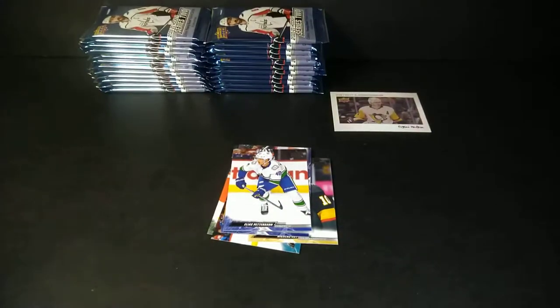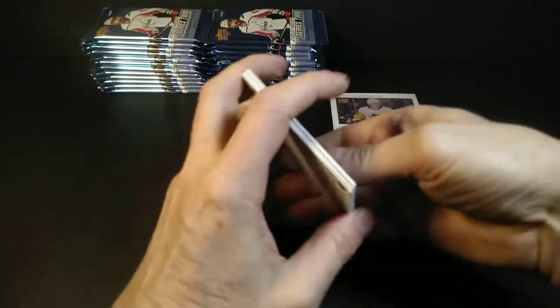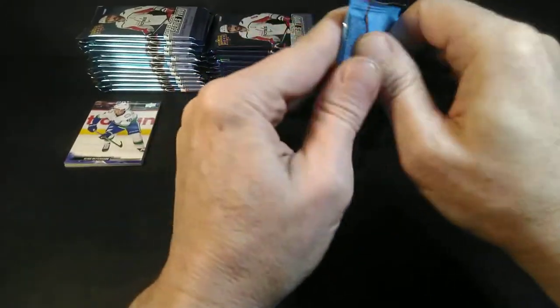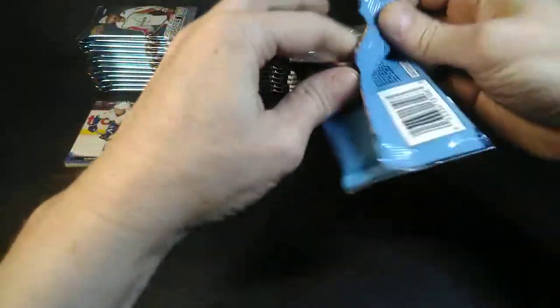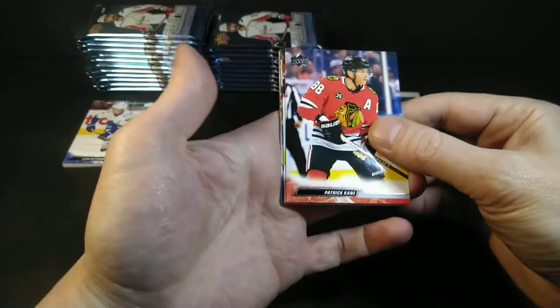I'm in an awkward position — doing yoga while I'm ripping. This pack feels fatter, but it isn't — just my sensitive fingers aging between the two rips.